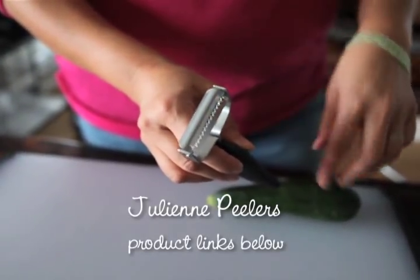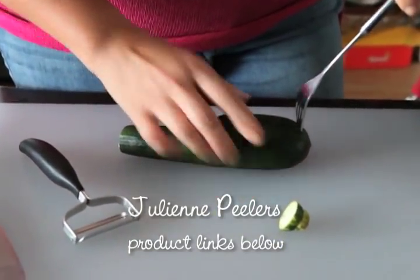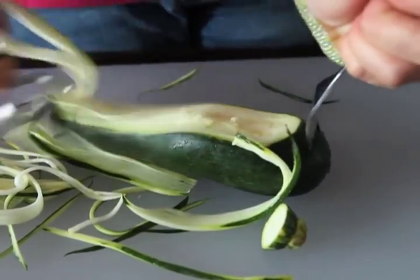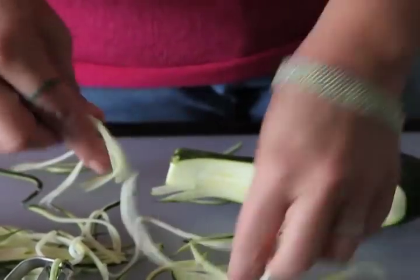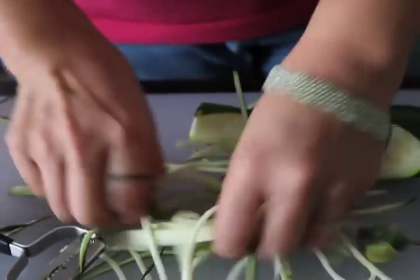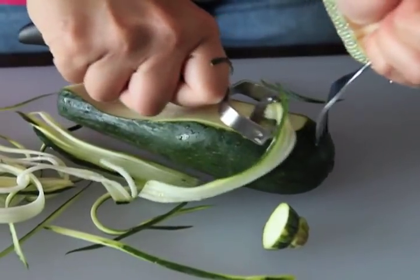Next up are the julienne peelers. I have one by OXO and this one is from Gefu as well. The one from OXO is around $10 and the one from Gefu is about $25. These are really julienne slicers, not necessarily spiralizers, but I wanted to give you an option that was only $10.